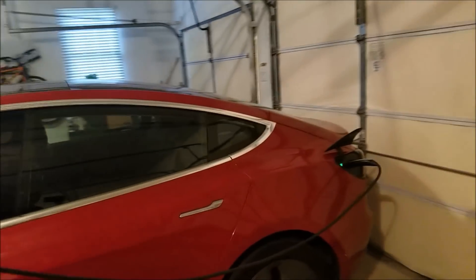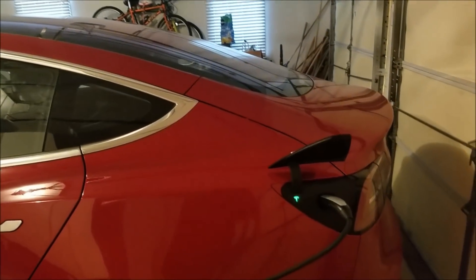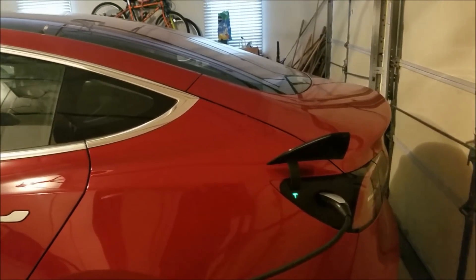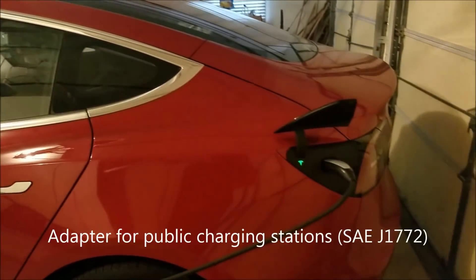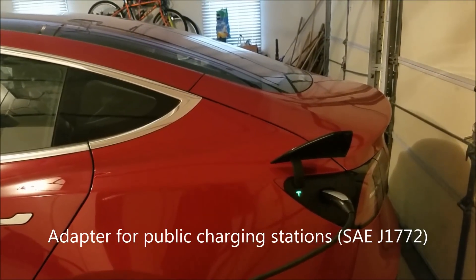The Superchargers can do about 200 to 250 miles of charge per hour, so that's much quicker. There's also one other connector for the universal connector that third-party charging stations use. The best way to think of the cost is it's about one-third the cost of gas — about twenty to thirty dollars more a month on my bills, but that all depends on how much you drive and how much you're charging.